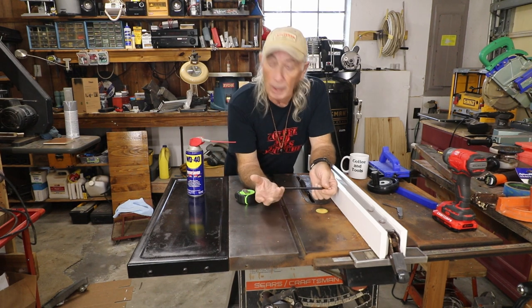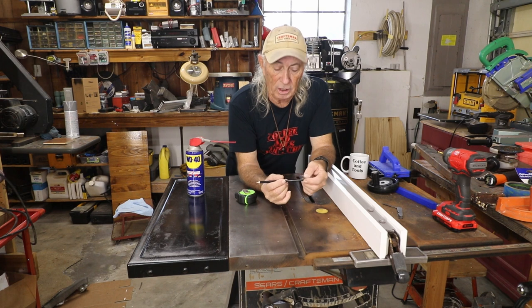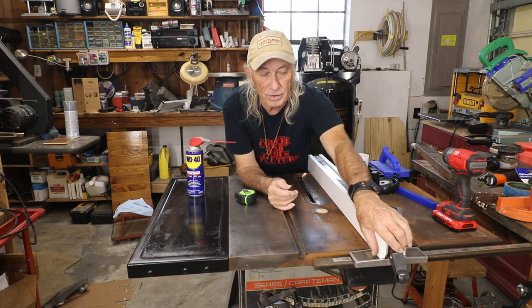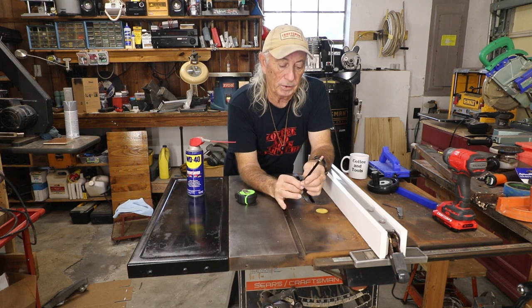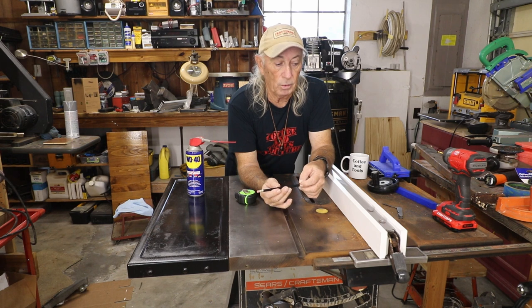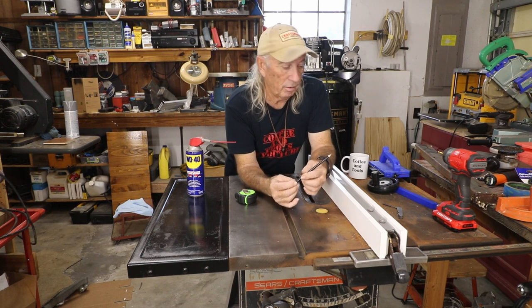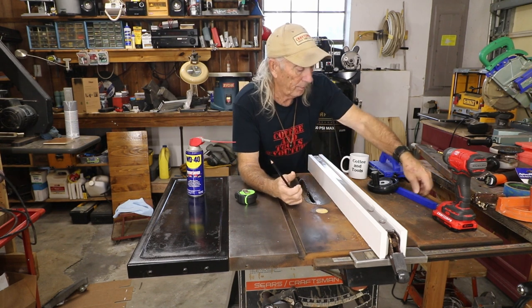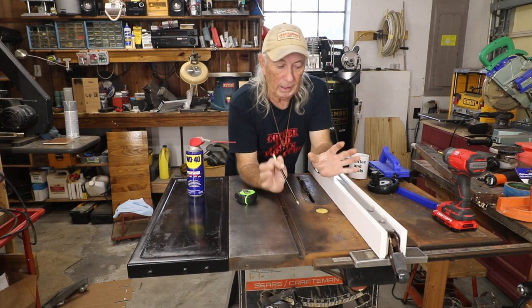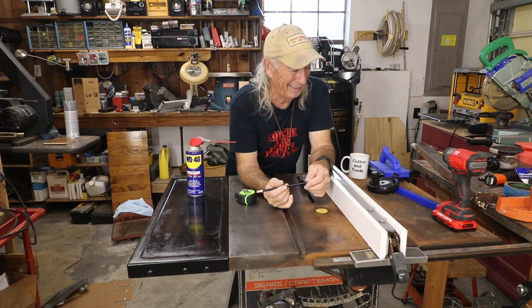Thank you for watching Coffee and Tools. Normally we film Mondays and put it out Thursdays. What happened last week was we had a terrible tragedy in the family, and it put such a damper on things that I just could not film in the shop — it was a little too much for me. I don't want to talk about it on the show, but we all have those various types of tragedies in a family. I wanted to move past it and get back to what I enjoy, which is filming and showing you guys the stuff that goes on in my garage week to week.